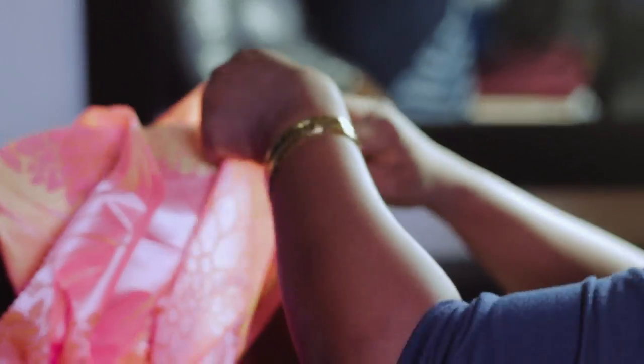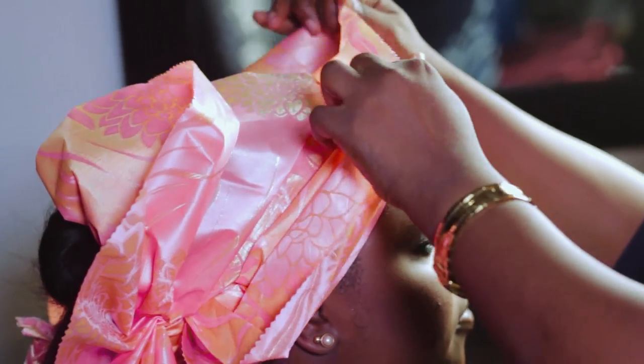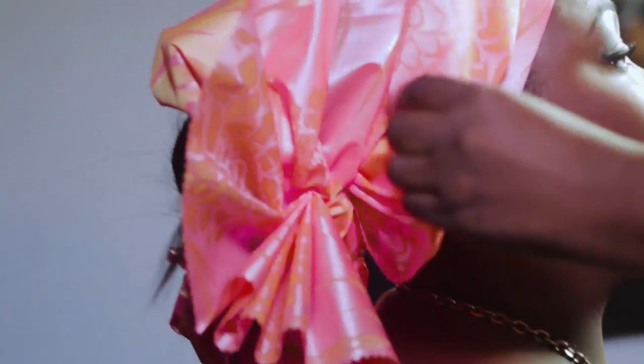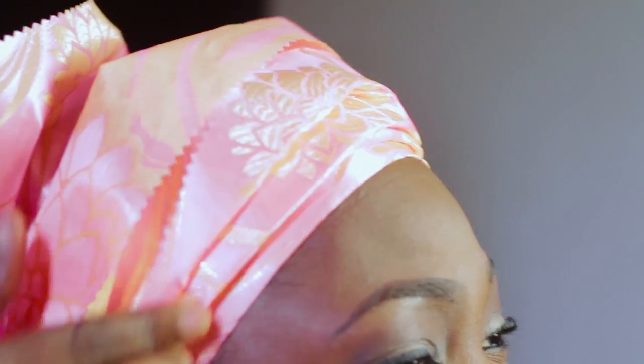Once that is done, you adjust to whatever preference you prefer — some people like the gele fanned out, some people like them small, some people like them big. So you adjust to preference. Once done, you push your gele to the back to expose a little bit of your hairline, and there you have it ladies: how to tie gele.